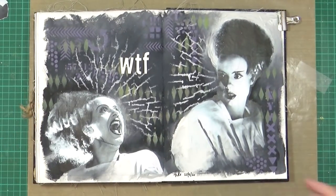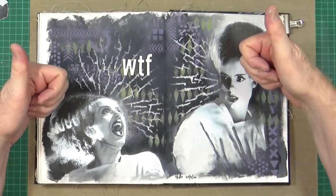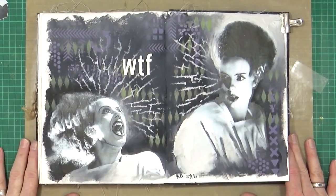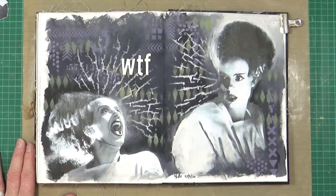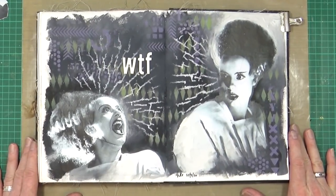So I hope you've enjoyed watching me create this art journal page. If you have, please remember to give the video a thumbs up, share the video with your friends, and if you haven't subscribed to my YouTube channel already, you can do so by clicking the button at the end of the video. That's all from me for now — I'll be back again very, very soon. Bye for now.